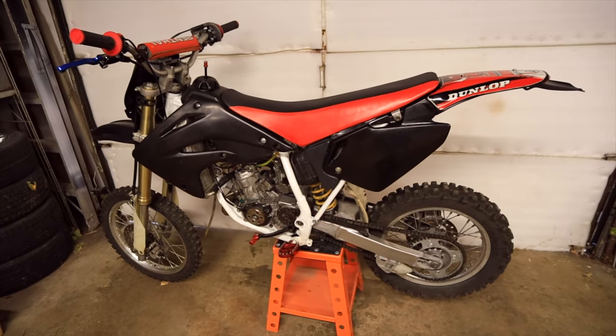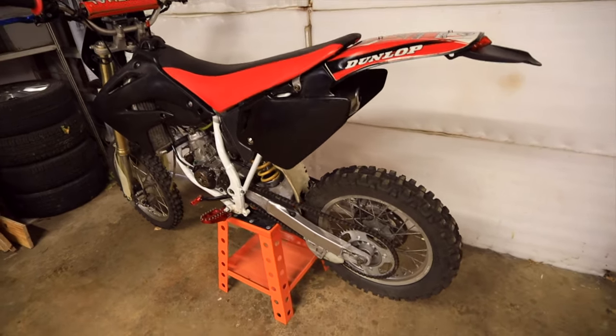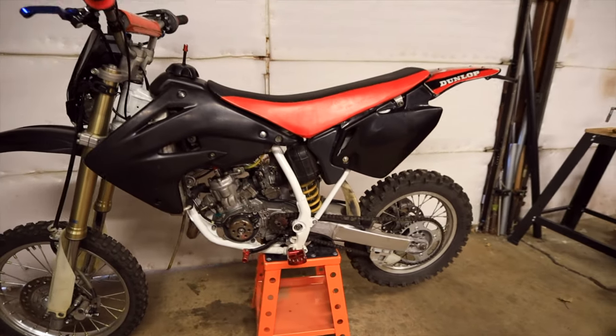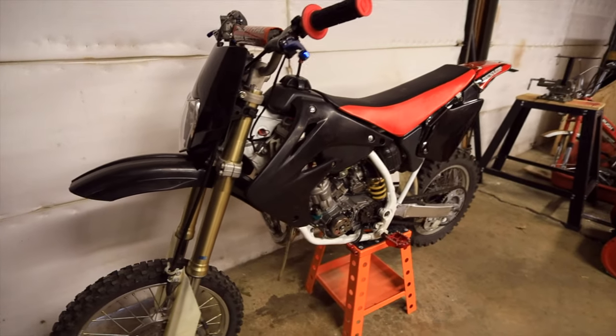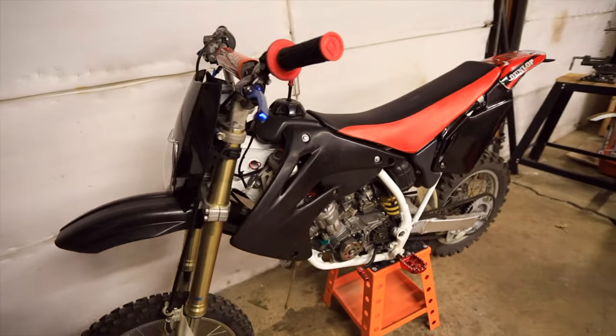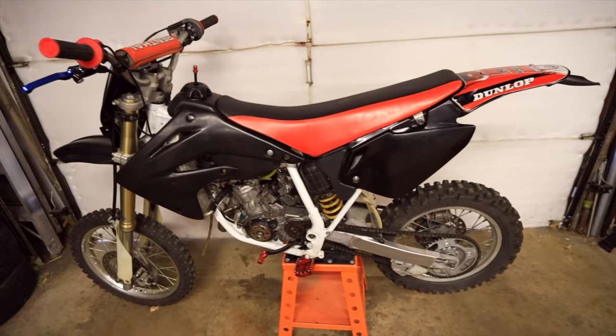Hey everyone, I have this 2007 CR85 that I picked up a while ago. I needed a new bottom end rebuilt and a bunch of other stuff. I've got it all rebuilt and the last thing to do is put on new graphics.